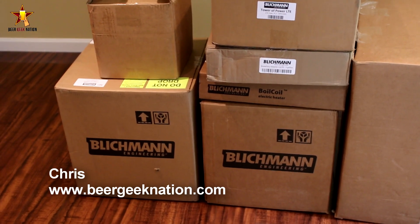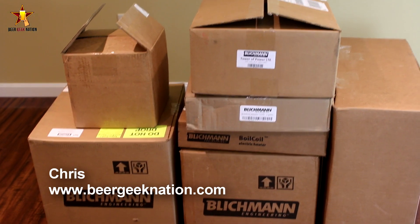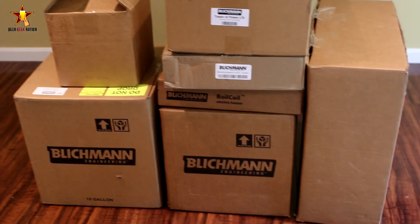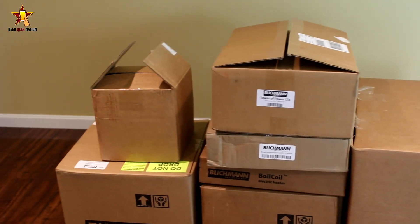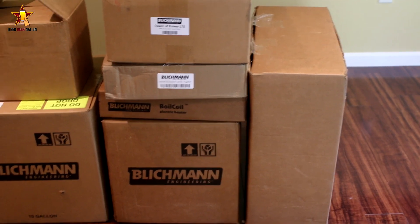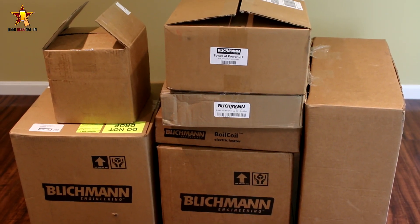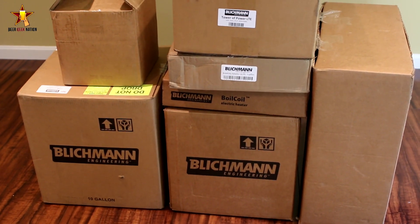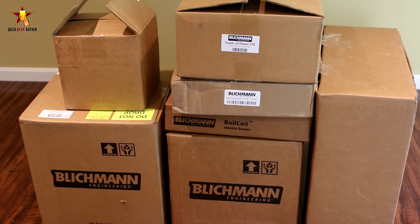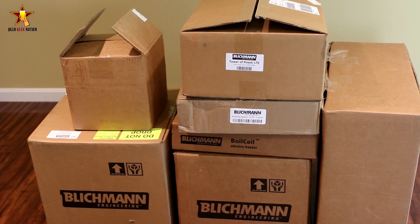Alright guys, the day has arrived. Chris here for beergeeknation.com. This is the Blichmann Engineering BrewEasy electric brewing system — this is the 5-gallon setup. It is a 10-gallon kettle, a 7.5-gallon kettle, a boil coil, the Tower of Power, and I believe that box is the mobile stand. I'm going to do more videos — a setup video, how it actually works, a couple brew days. I have this system for six months so I get to give it a really good run-through, and ultimately I will give you my final thoughts.